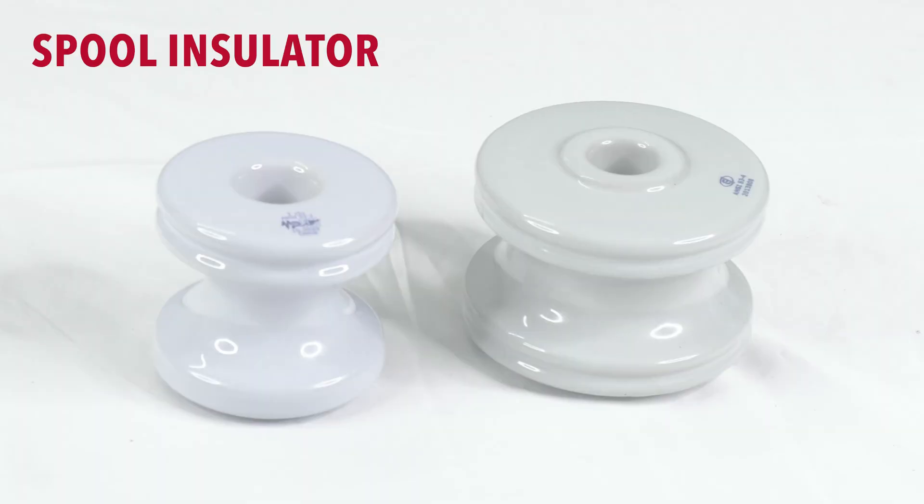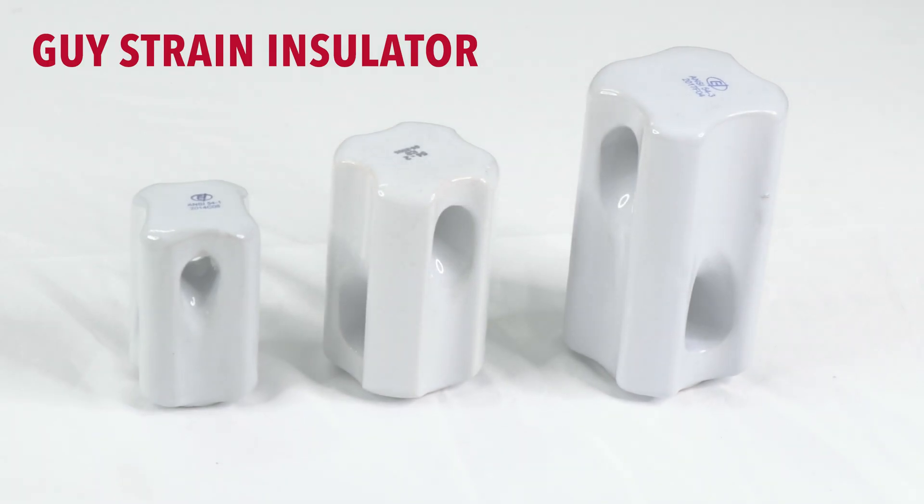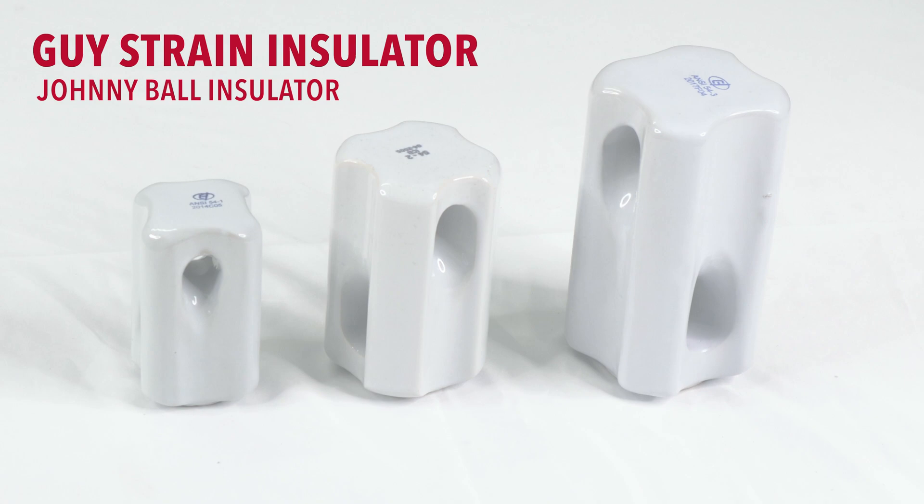McLean Power System offers two types of porcelain insulators: spool insulators and geistrain insulators, also commonly referred to as Johnny Ball insulators.